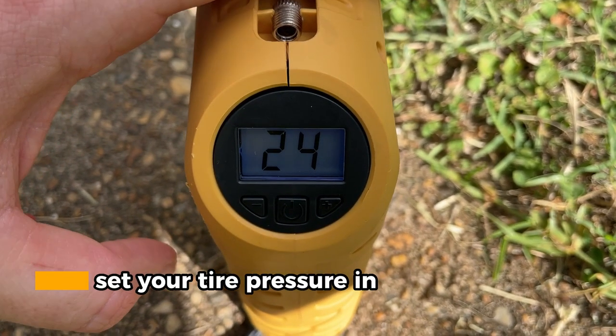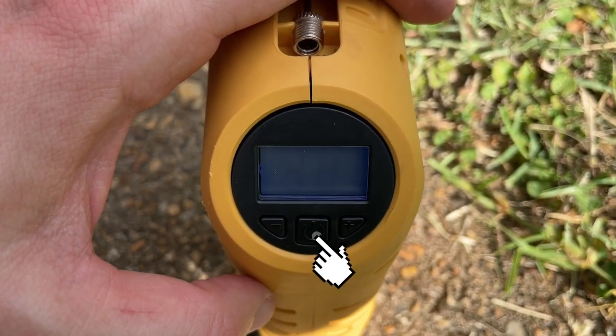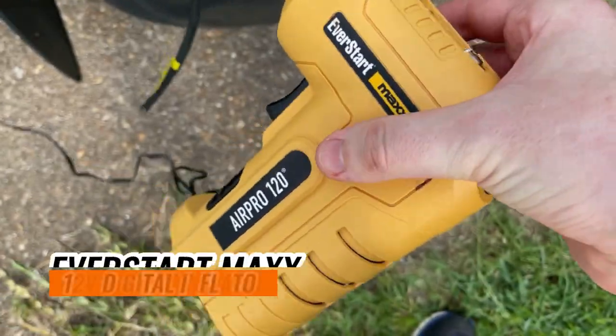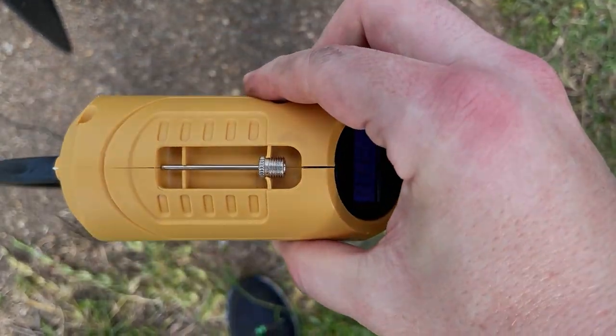You can set your tire pressure on the unit itself. You'll plug it up and then press the start button. It'll go up to that set tire pressure you input, and then it'll cut off — that way you don't put too much air. This has been a look at the EverStart Max 12-volt DC digital inflator.